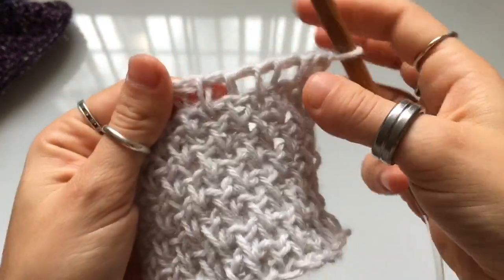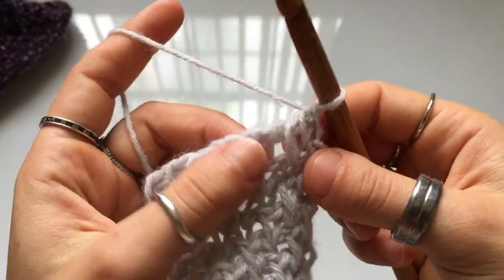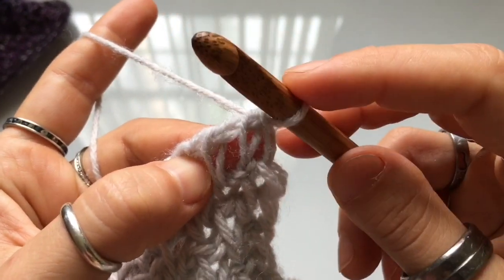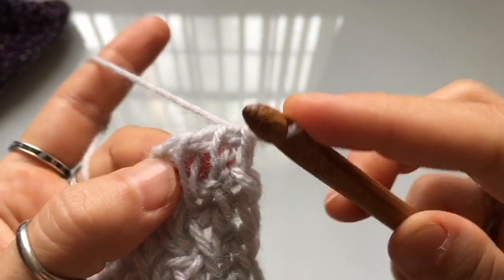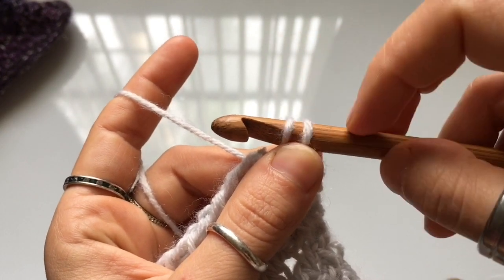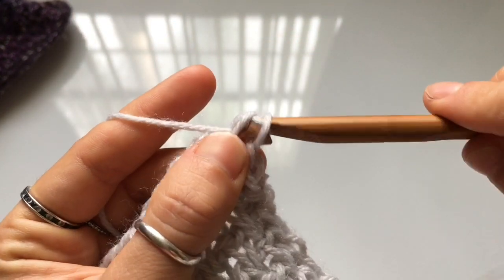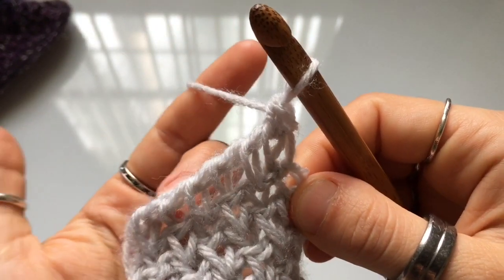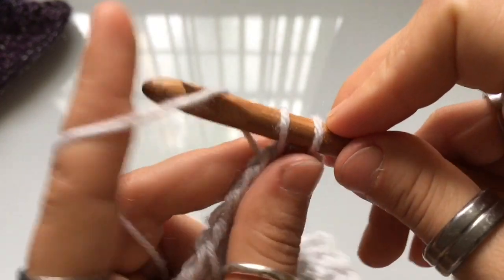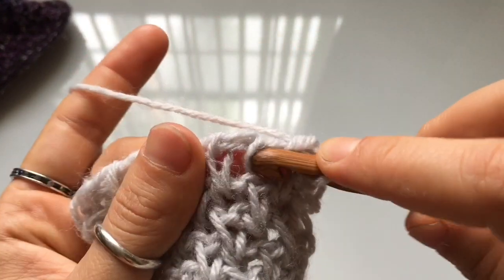Once you reach the desired length, work a bind off row using a knit stitch single crochet bind off. Skip the first vertical stitch and work into the second one. Insert your hook between the front and back leg of the vertical stitch all the way to the back, yarn over and pull up a loop. Once you have two loops on your hook, yarn over and pull through both loops just like a single crochet. Repeat in every vertical stitch across the row.